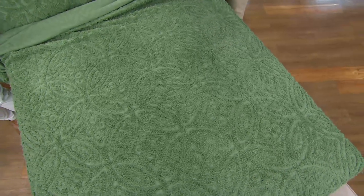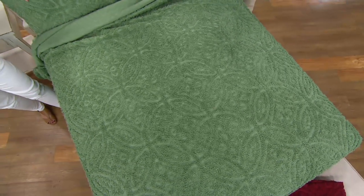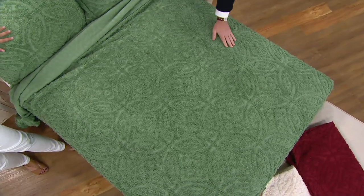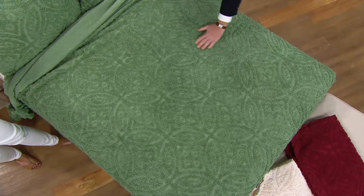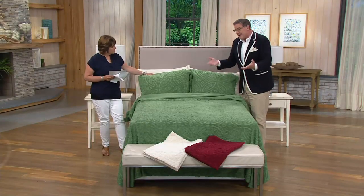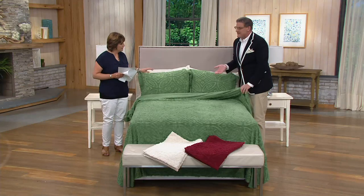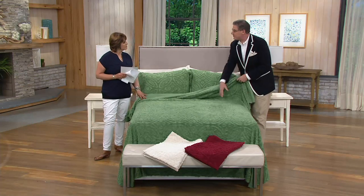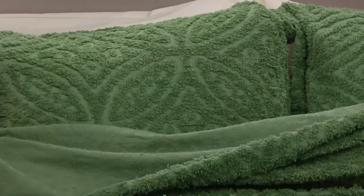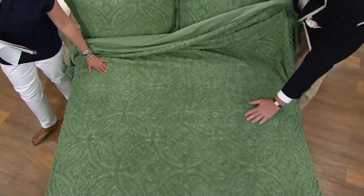Yes, subtle. So if you have other patterns going on in the room — maybe floral draperies, royal palace rugs, maybe something paisley — it's going to complement without overwhelming other patterns. Is this machine washable? It is. It's easy care. People live in their beds. Maybe you lay on top of the spread, maybe you've got a puppy, a dog, a kitty cat, or kids. Just throw it in the washing machine and the dryer. It comes out beautifully.